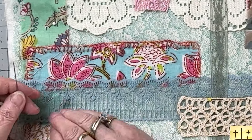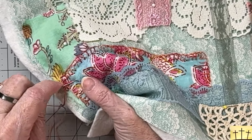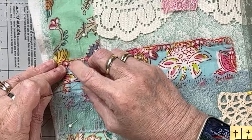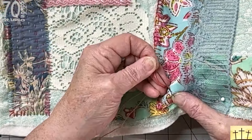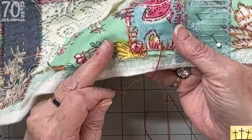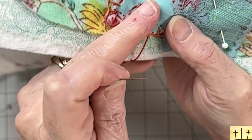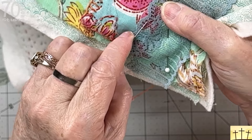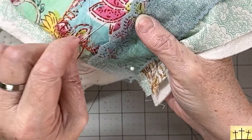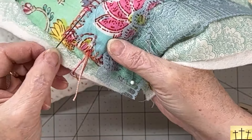I have the blanket stitch all done. Now I am just going to do running stitches in the outline of this red dashed line that goes around everything. Once again, I'm not pulling tightly — I'm kind of stretching it out and then just snugging it down until it's flat. You can do running stitches or you can do stab stitch, whatever's easier for you. Here I might do some French knots, so I'm just going to enjoy myself with the outline stitch, and when I have a little bit more to show you, I will come back.